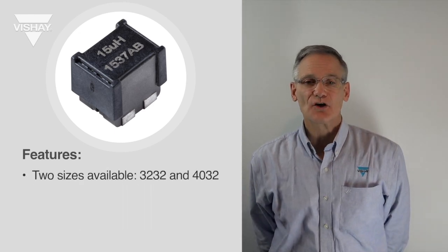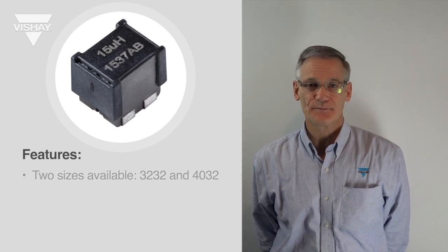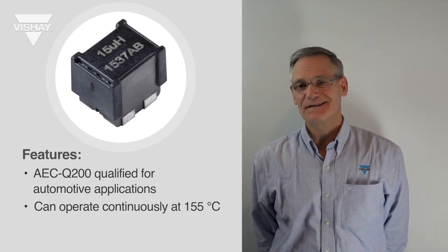The IHLD currently comes in two sizes based on the IHLP 4040 and the IHLP 3232 footprint. The IHLD is AEC Q200 qualified for automotive applications and can operate continuously at 155 degrees C.